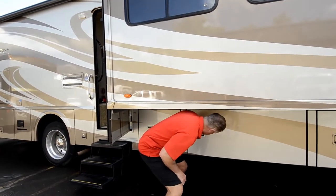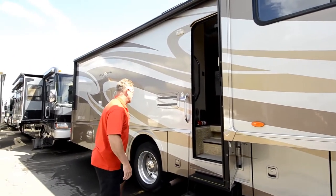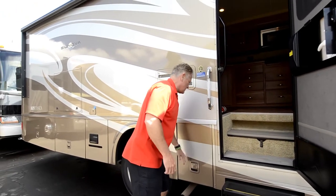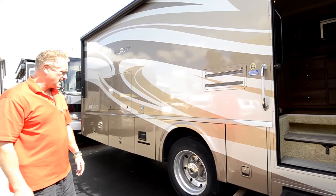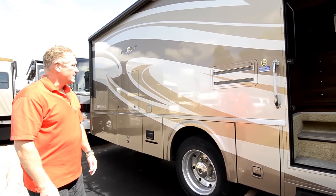One of these is your dining room slide — we'll get to it in a minute. Full body paint, mid-door entry, storage space again there — that's your lug wrench and whatnot in case you have a flat tire. I never advocate changing tires on these things; I always have someone do it. It's too much weight and way too involved — we're supposed to be out enjoying things.